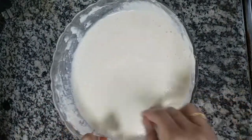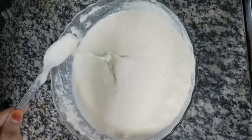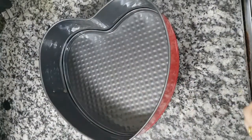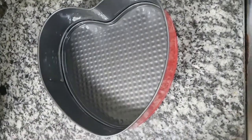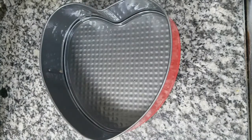Now the cake is ready. Let's spread the tray. We put the oven preheated.